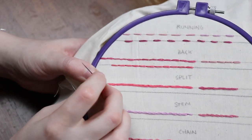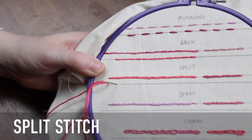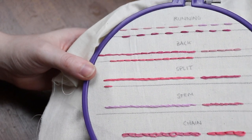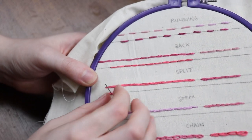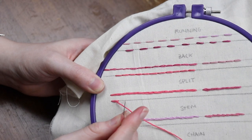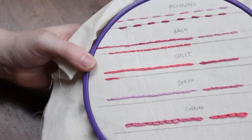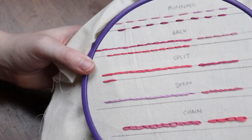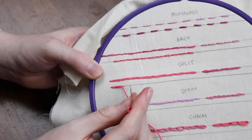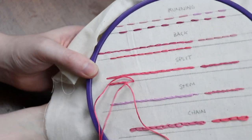Moving on to the split stitch, which is once again really similar to the running stitch. To start, you also create one singular running stitch, but then instead of moving a stitch length forward, you bring your needle up through the middle of that first running stitch — simplified, you split the previous stitch. See where it gets its name. Then you bring the thread back down a stitch length forward and just continue.